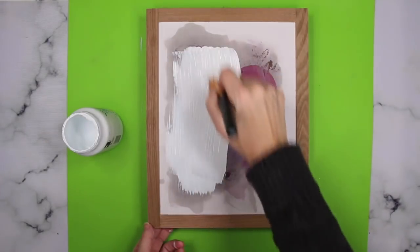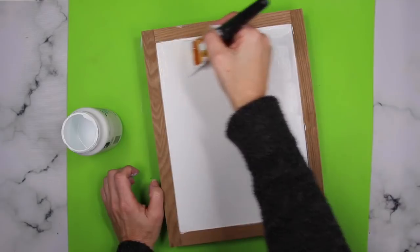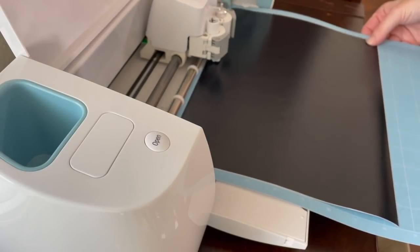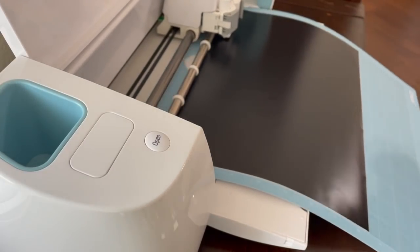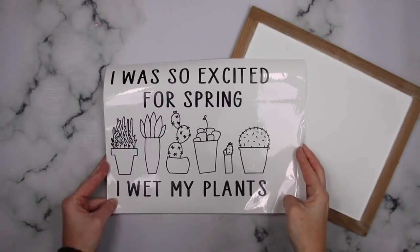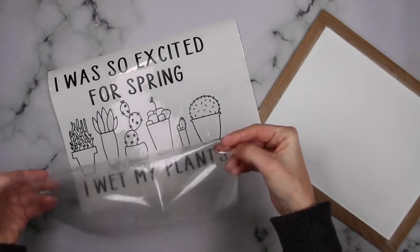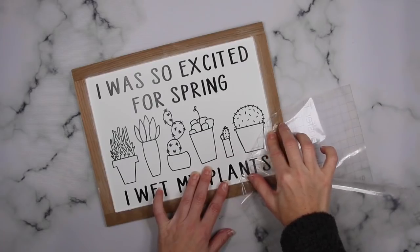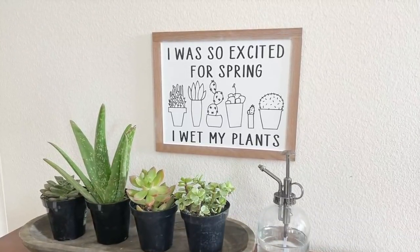After that I painted the inside of the sign with white paint — two coats — leaving the frame in the natural wood color. I'm using Waverly's chalk paint in white. While that was drying I created the sign in Design Space and cut it out with my Cricut Explore Air 2. I will have all of the things I created linked in my description box. What keeps it beginner-friendly is that I'm only using one color of vinyl. I got it cut out, added transfer tape on top, peeled that off, and applied it onto my sign.